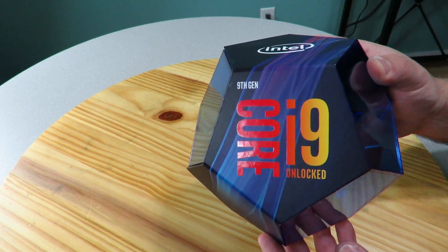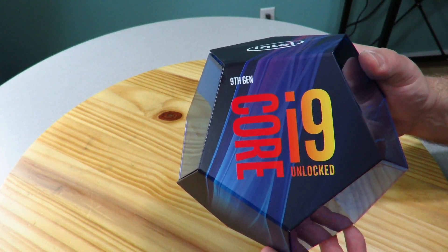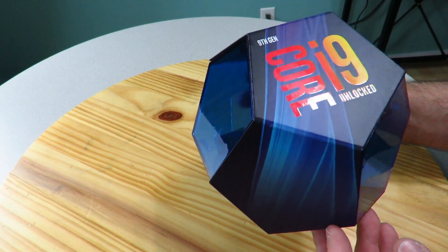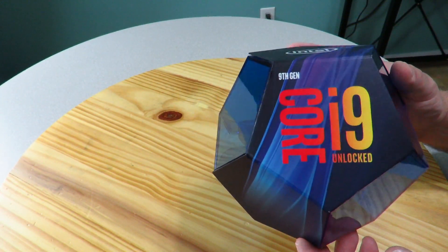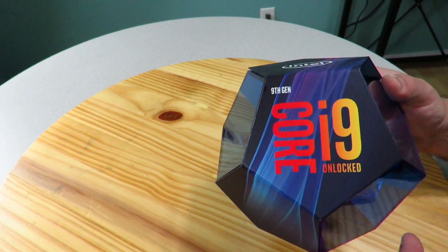The processor is supposed to be amazing and the box is pretty amazing too. You guys have probably seen benchmarks and everything, and I'm going to bring you a bunch of new benchmarks. But have you ever seen an unboxing of it? So I'm going to bring that to you today. The Intel Core i9-9900K is built off Intel's latest 14-nanometer manufacturing process with eight cores and 16 threads.